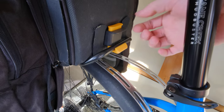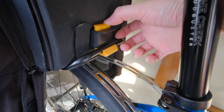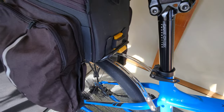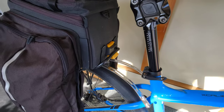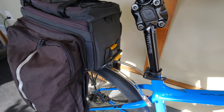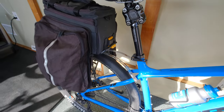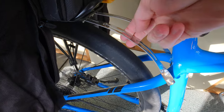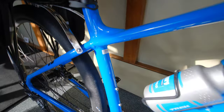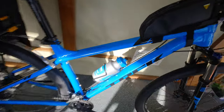I was going to get an Ortlieb, but it didn't fit. The Ortlieb was sitting right on the tire. It might fit a road bike with a 700C tire, but it will not fit a 29er mountain bike tire. You have to run these braces all the way out as far as they'll go to fit this bike. This is a 19.5-inch Trek Excalibur 8 frame.